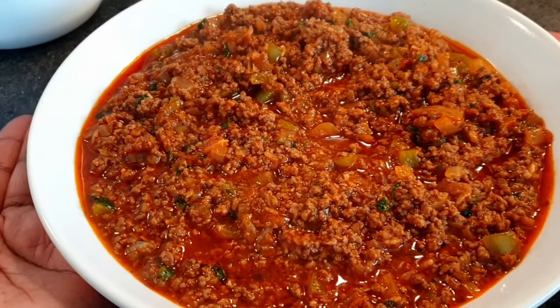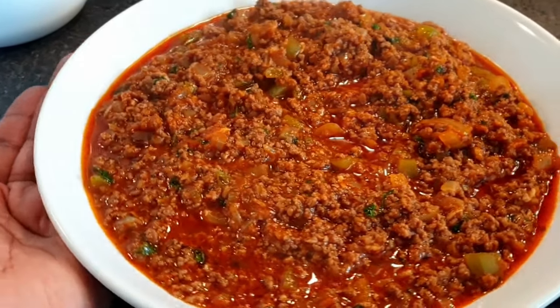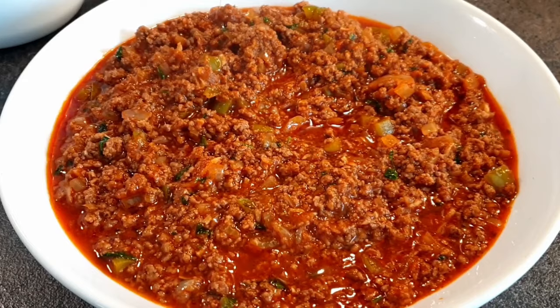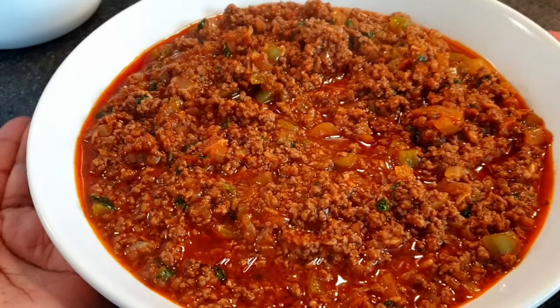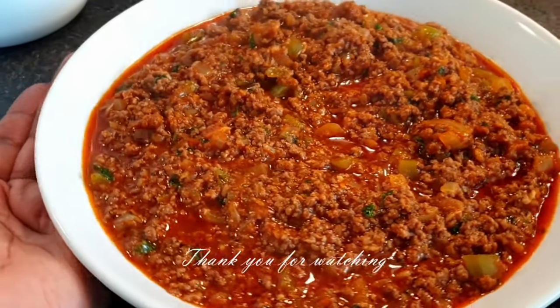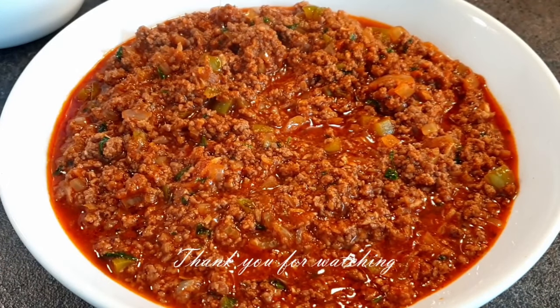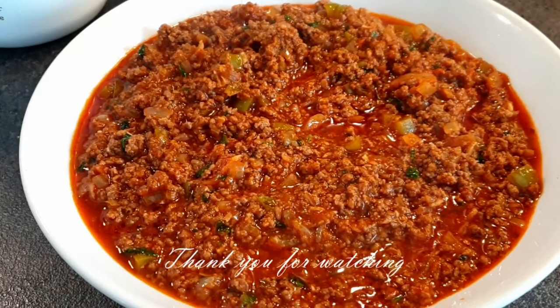And there you have it — you can see how colorful it is. It tastes so delicious and the aroma is just amazing. I really hope you enjoyed this recipe. If you liked it, please give it a thumbs up and subscribe to my channel if you haven't. I will see you on my next one — till next time, bye!